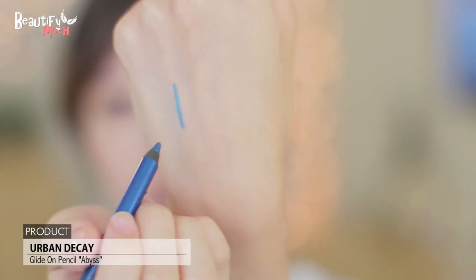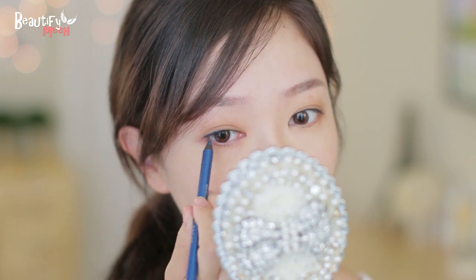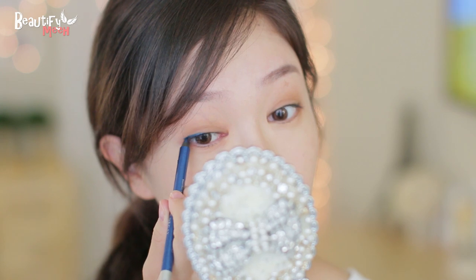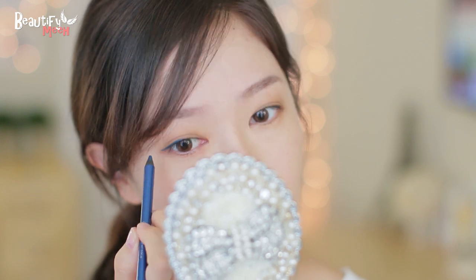Now her main point of this makeup is the blue eyeliner. I like to start from the outer corner, bringing it inward about one third. Now I'm also going to wing it out just a tad bit. And this eyeliner glides on so nicely.